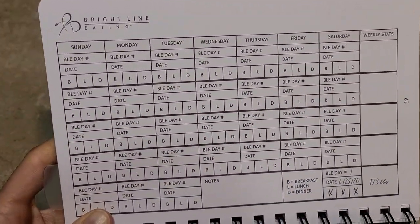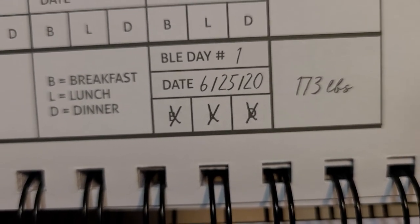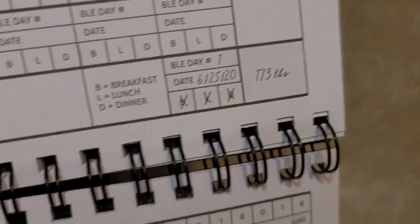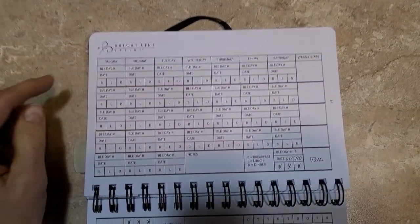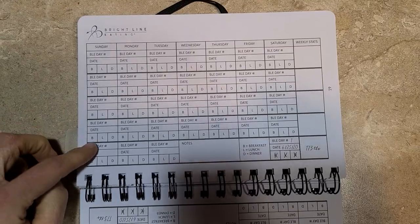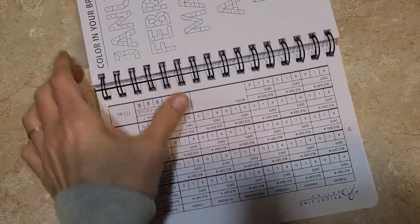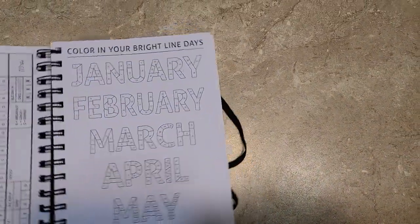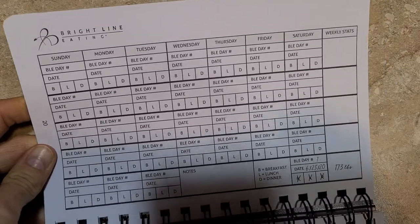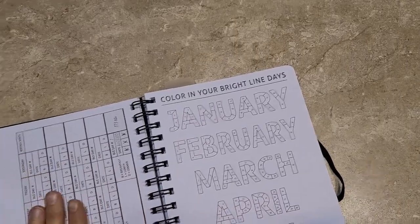This is where you can — it looks like the example is where you just X that you did breakfast, lunch, and dinner for Bright Line Eating — I guess a month. Two months and then three months. So in the beginning, the very first thing she says is that there are three different types of calendars. This journal is 97 pages, so it's for roughly three months at a time.